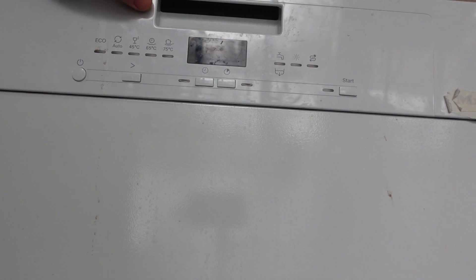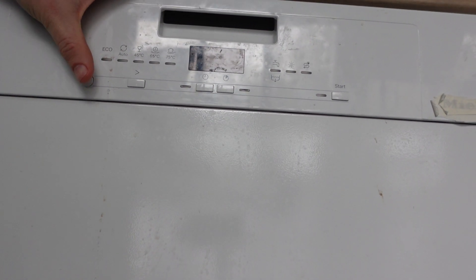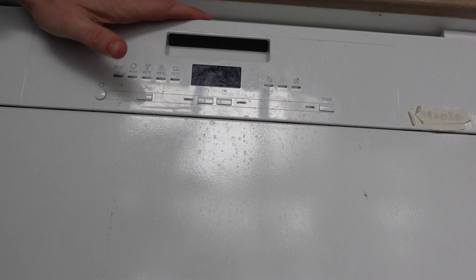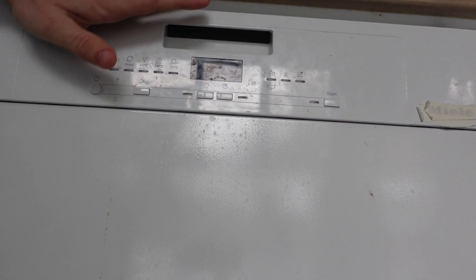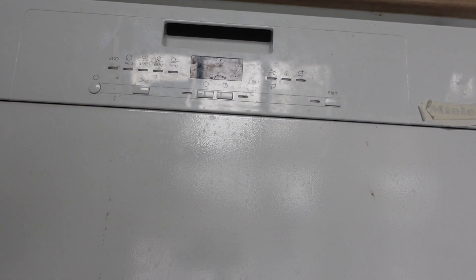That might not be enough depending on the issue you've got going on. You might need to do a true hard reset, which is done the old-fashioned way: make sure your dishwasher is turned off, then unplug it from the wall — or if you can't access the plug, go to the circuit and turn it off at the breaker. Leave it disconnected from power for at least a minute, and really the longer the better, to allow it to forget everything electronically.